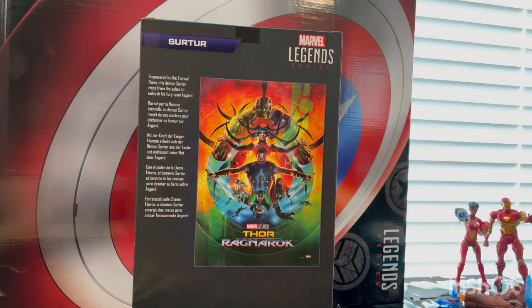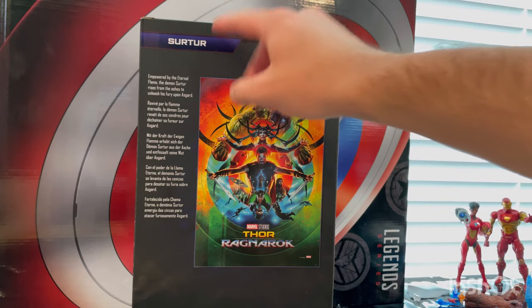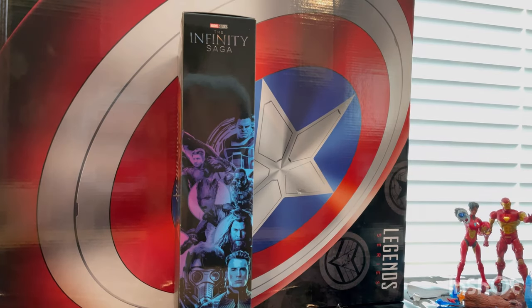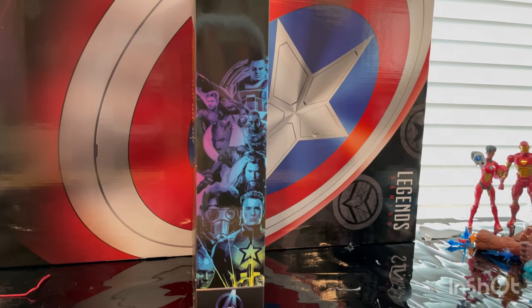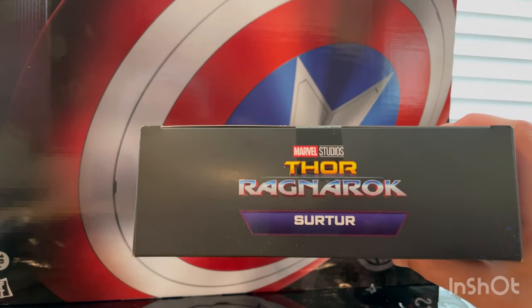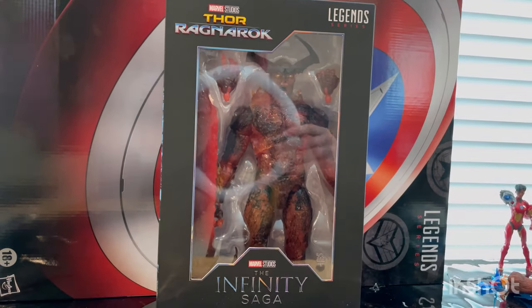If you guys want to pause and read that, you can. It has the poster of Thor Ragnarok and the Marvel Legends logo on the corner there — Searcher. Here's the other side of the box art, and then here is the top where it says Thor Ragnarok, and the bottom with the DCPI. But besides that, let's crack them open.